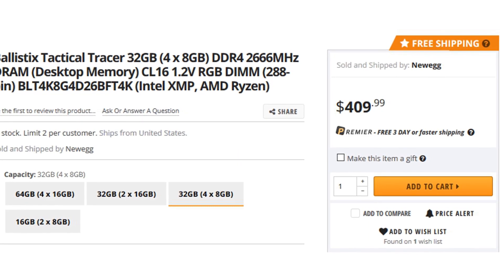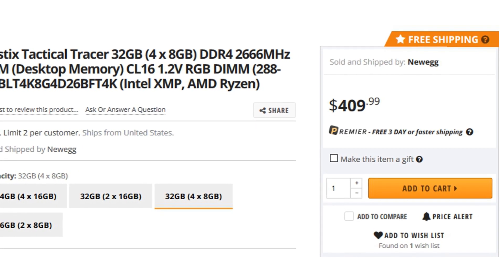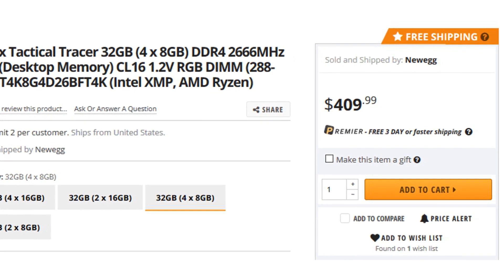Ballistics though — that was some awesome performing RAM. Do you ever get in the middle of a video and realize you forgot to look at the price on the product you were reviewing? It just happened to me. Back to the pricing: this kit for 32 gigs is a pretty eye-watering $409 on Newegg, and compared to other RAM kits, it's also one of the highest ones up there.